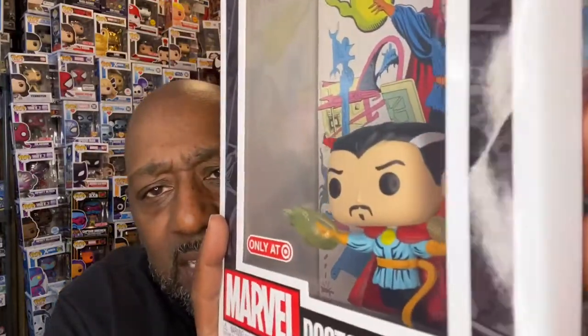Then there is the comic book cover Doctor Strange pop — I think I showed you guys this in another video. There's the front and I don't know if you want to look at the back, but there's that. It looks really really good. I'm trying to go fast — I don't want the video to be a gazillion hours. I thought this might be a Previews exclusive.